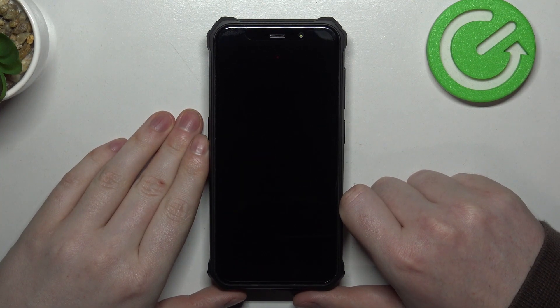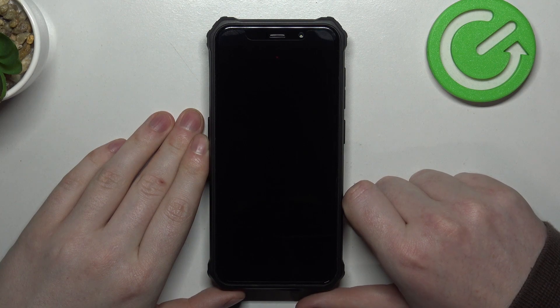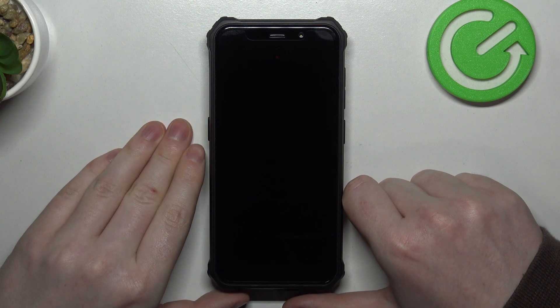Hello, in this video we're gonna check if there's a built-in LED lamp notifications on Fosse Bot F1001.